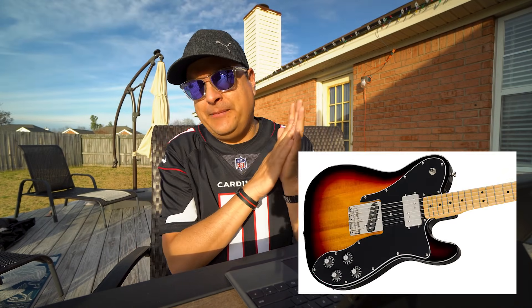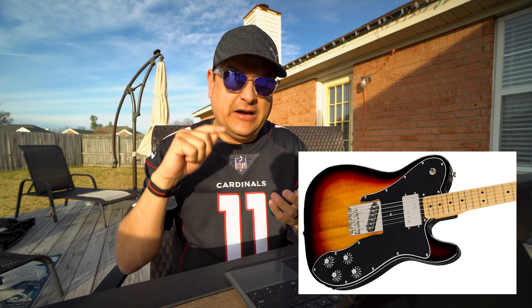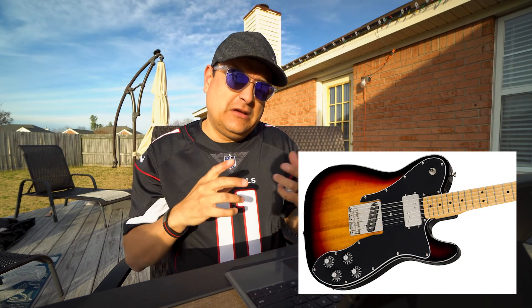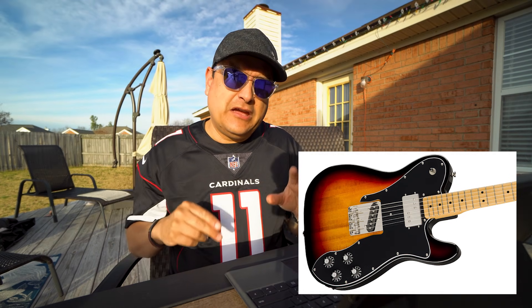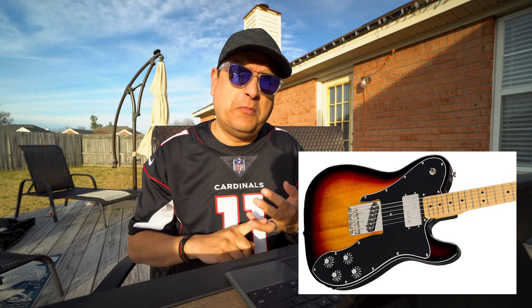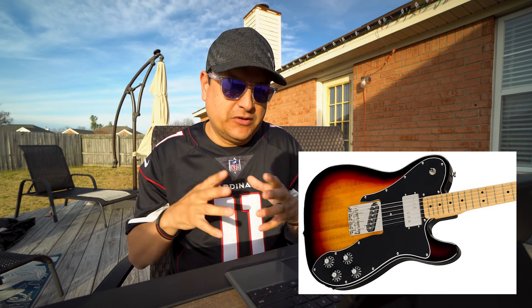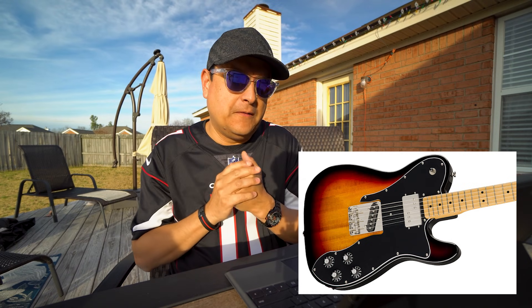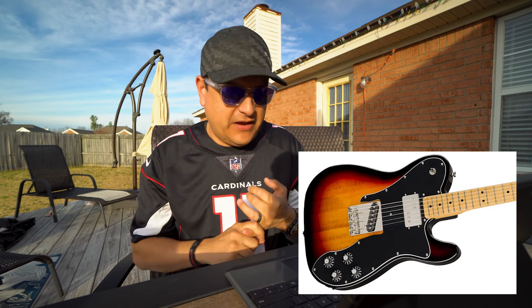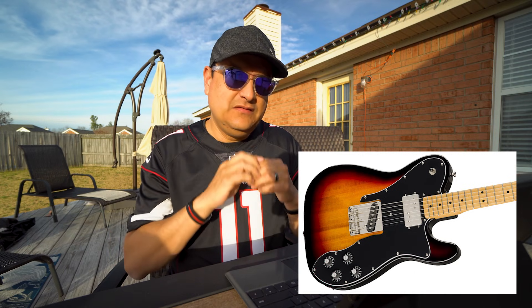The Classic Vibe 70s Tele Custom has a poplar body — great body wood. It's got the fake wide-range humbucker in the neck and a Tele bridge pickup. You can replace the tuners, drop in new parts really easily — it's a very easily upgradable guitar. Bone nut, same 1.650-inch or 42mm nut, nine-and-a-half-inch radius, same frets, same taper. This neck spec pretty much runs through almost all of these guitars.